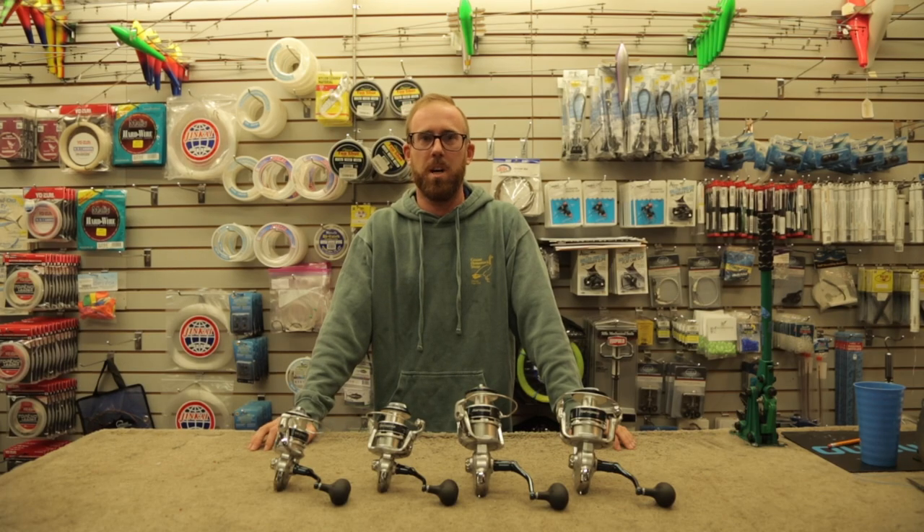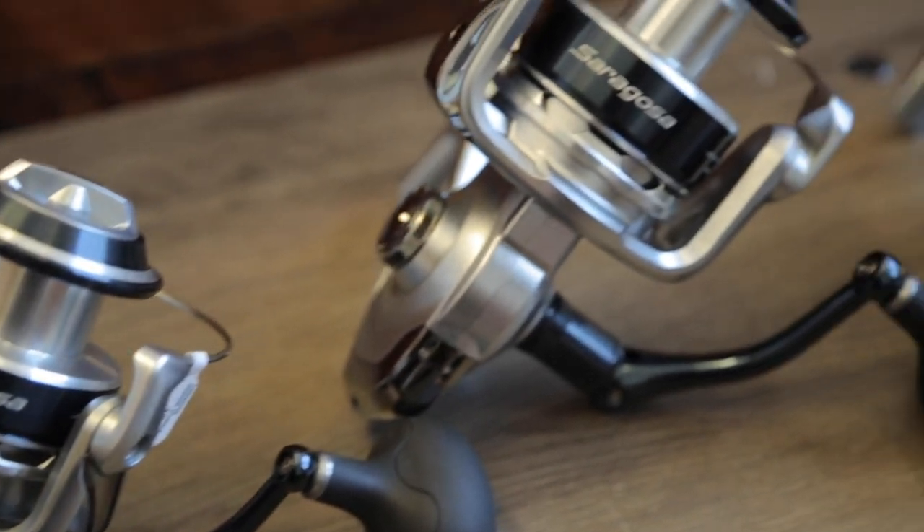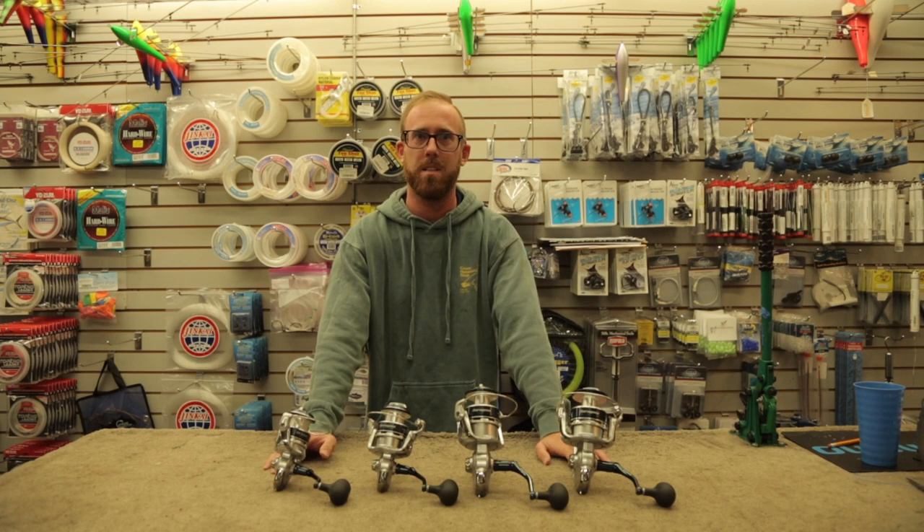This is Ian McFryland down at the Goose Hummock Shops in Orleans, Massachusetts, with a product showcase of the Shimano Ceragosa lineup of reels. We have it available from 5,000 to 10,000 in stock.